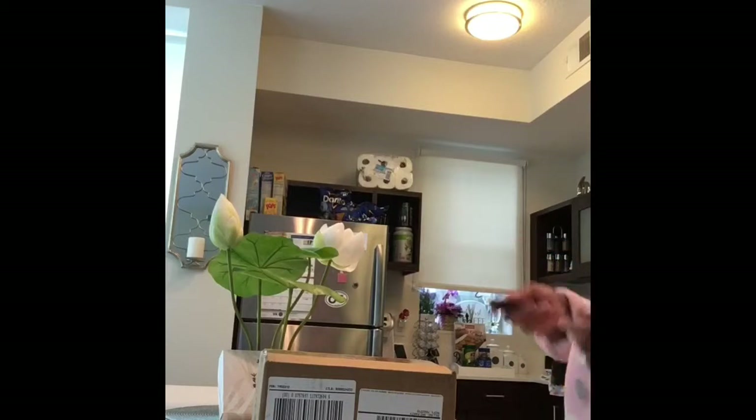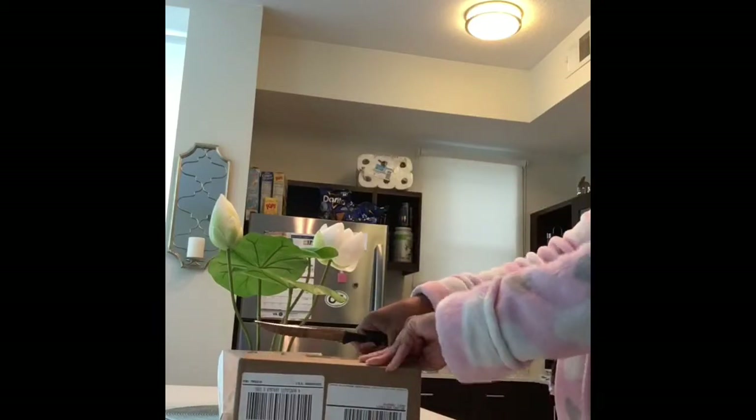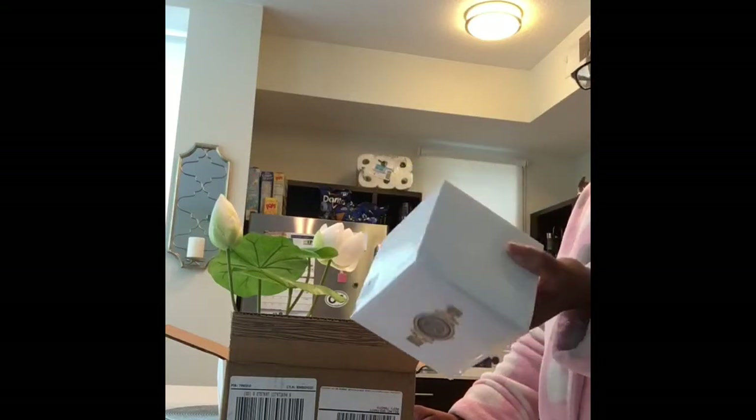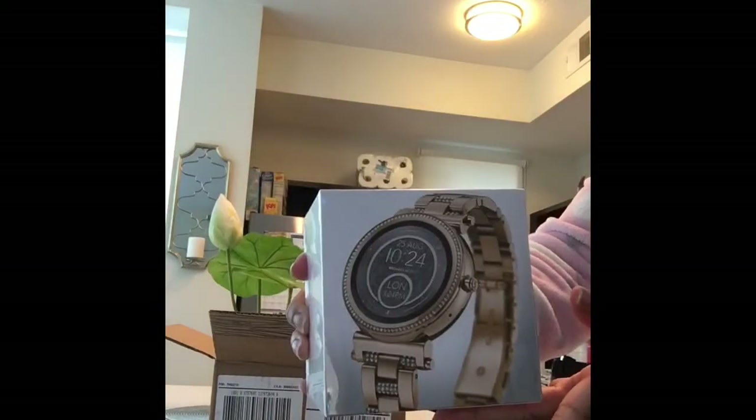Happy Tuesday everyone! I've got an unboxing of my Mother's Day gift — it came a little bit late, got it in the mail today. Let's see what's in this box. It is a Michael Kors Access Sophie watch. Let's get this unboxing on the way.